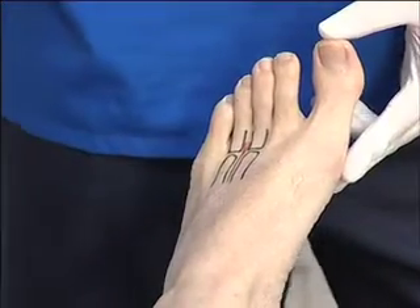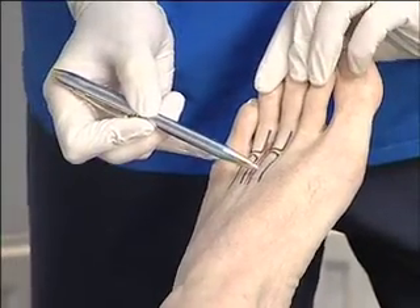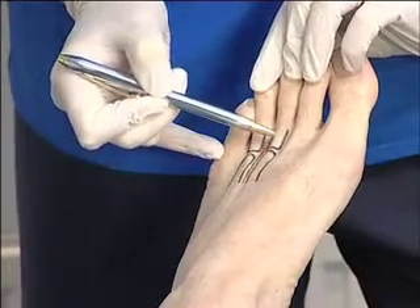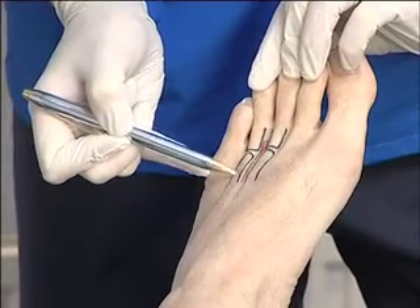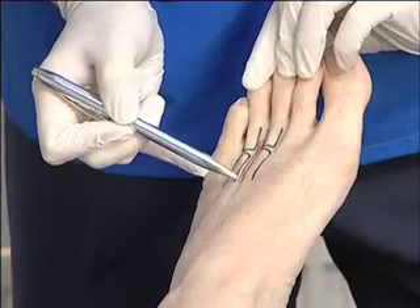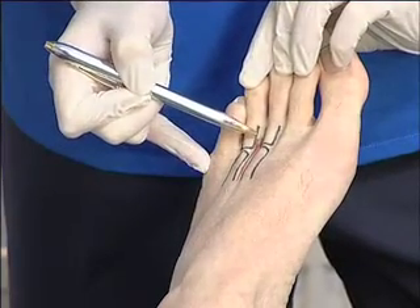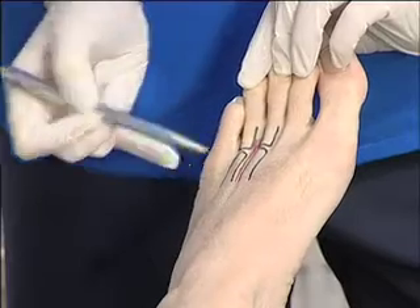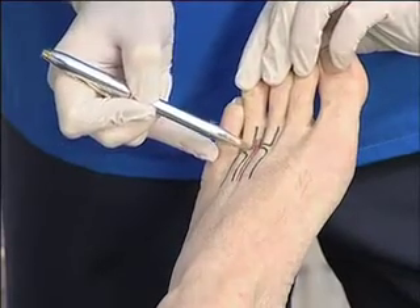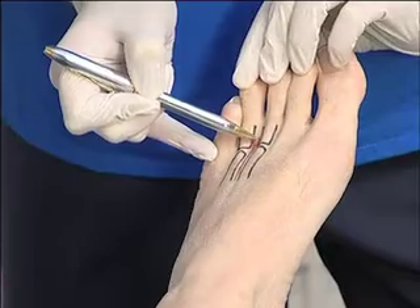For the injection of Morton's neuroma, I've marked up some anatomy — the third metatarsal and proximal phalanx, the fourth metatarsal and proximal phalanx — and marked in red where the nerve would be. Remember that it is a plantar nerve that gets trapped, and typically the entrapment is not between the heads of the metatarsals; it is somewhat more distally.